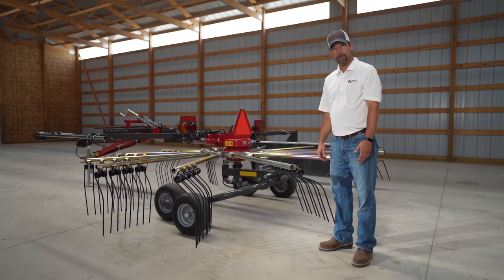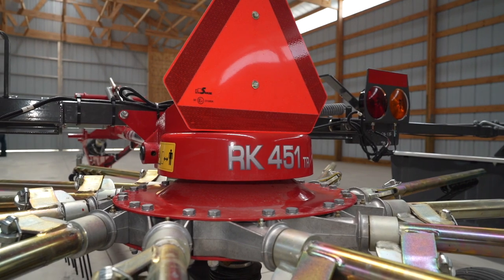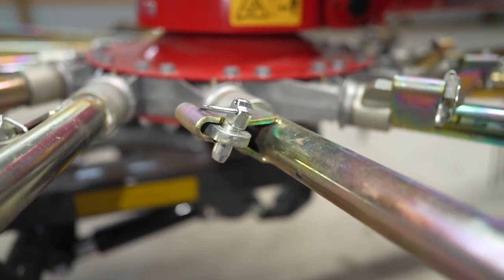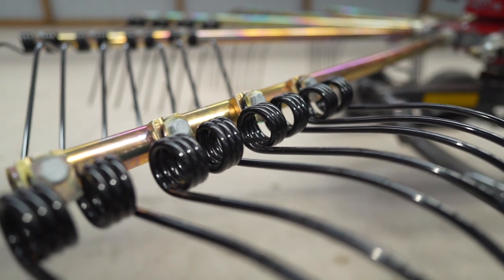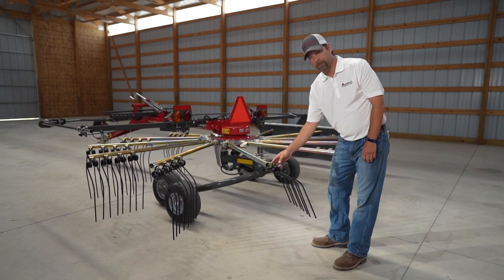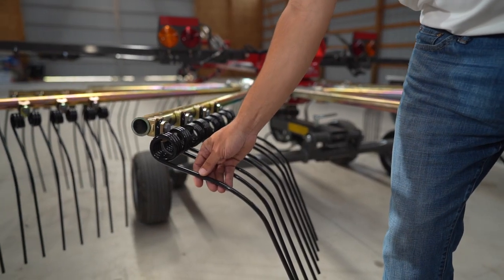Our entire RK series of rotary rakes comes with sealed gearboxes that require no maintenance, heavy duty arms, and the largest tines in the industry. The special design of these is such that if one does break off for any reason, it's going to retain the other one so they don't fall into your windrow.